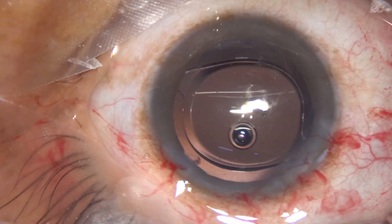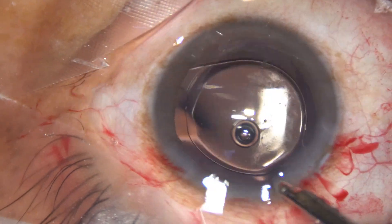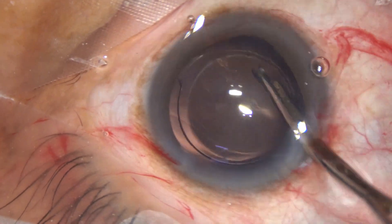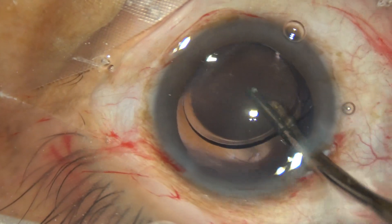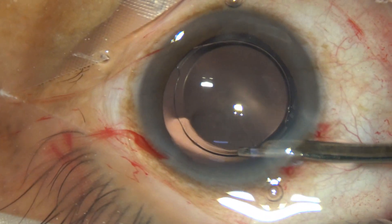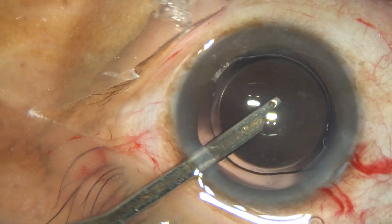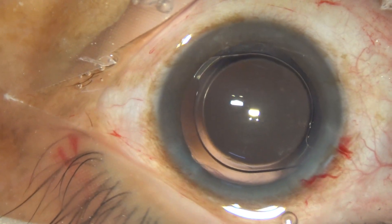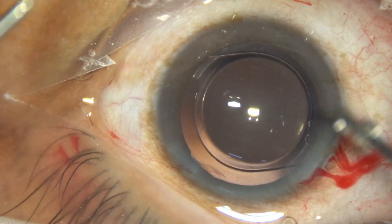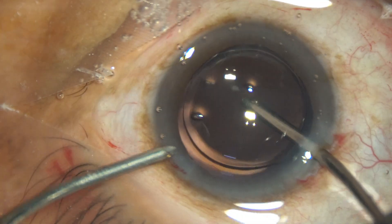The haptics are placed — one haptic is towards 10:30 or 11 o'clock and the other haptic is placed towards 4:30 to 4 o'clock. The viscoelastic is cleaned from the capsular bag and from the anterior chamber. The lens is very stable and central, and now manual irrigation-aspiration is being used for removal of the rest of the viscoelastic substance.